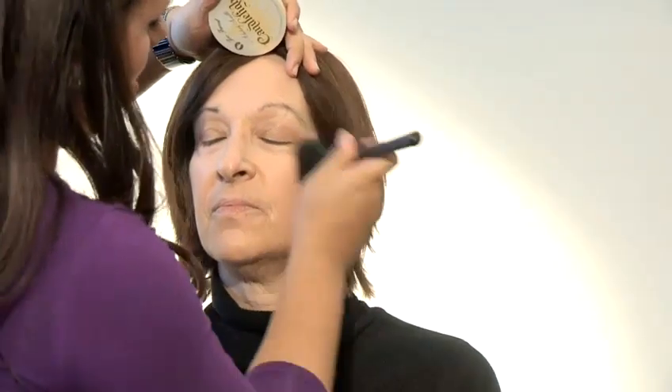More mature skin is generally a lot drier than regular skin. You don't want to use too much powder on the face because that will settle into the lines and emphasise them. So you just want to take a little bit and just literally go over the whole face gently, gently, gently.